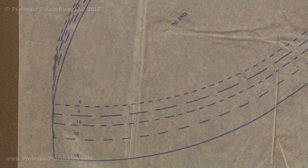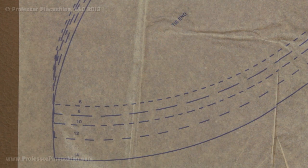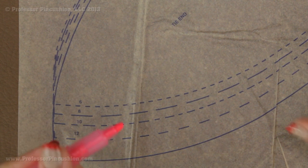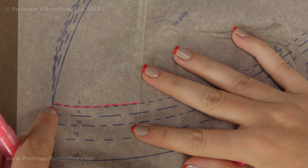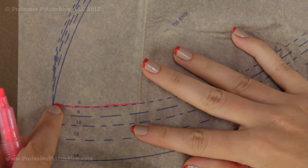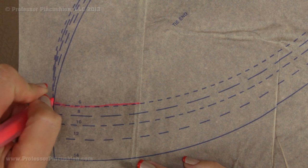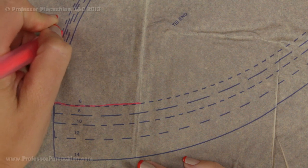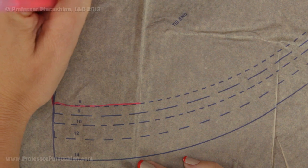When cutting out your pattern pieces, sometimes the size lines will criss-cross each other. A good tip if you have trouble following your line is to use a highlighter to highlight the exact line you need to cut before you start. For example, if I am doing size 6 I just highlight right along that line. When the lines cross, I find the correct one — the dashes for size 6 are smaller — and continue highlighting so there is no confusion when I actually cut.